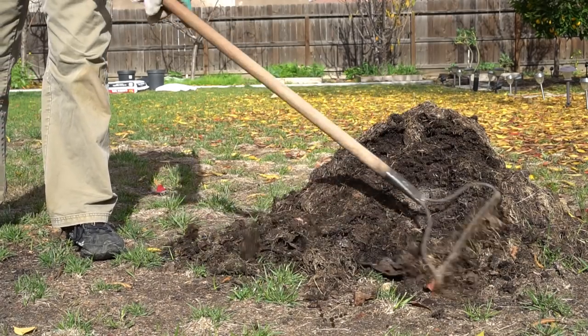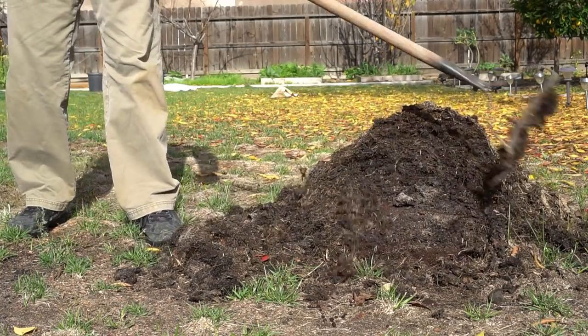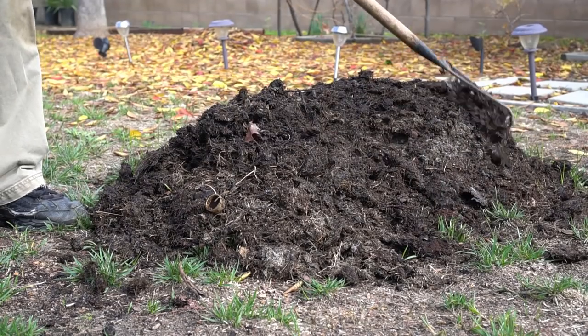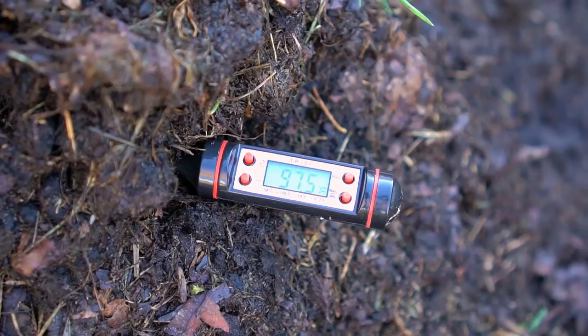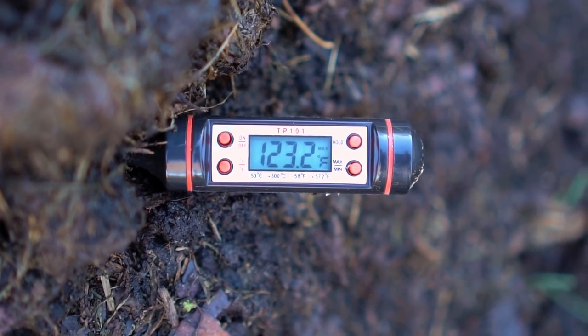The temperature of my pile hits around 128 degrees Fahrenheit or 53 degrees Celsius, which is acceptable. My pile is not reaching 130 to 140 degrees Fahrenheit because my compost is a little bit heavier on the carbon side. I like it this way so that there's no foul smell. After one month the compost decomposes further — it is still heating up but not as much, with the maximum temperature now reaching around 123 degrees Fahrenheit.